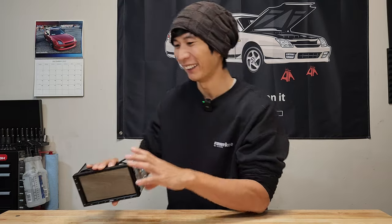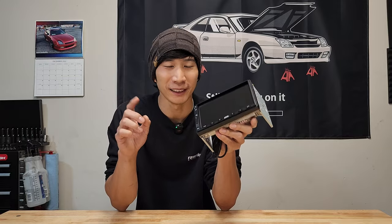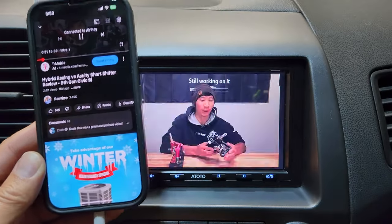It has a built-in amplifier, so it's going to enhance the sound quality of your speaker system. When I installed this head unit, I didn't even know my speakers had bass in them.